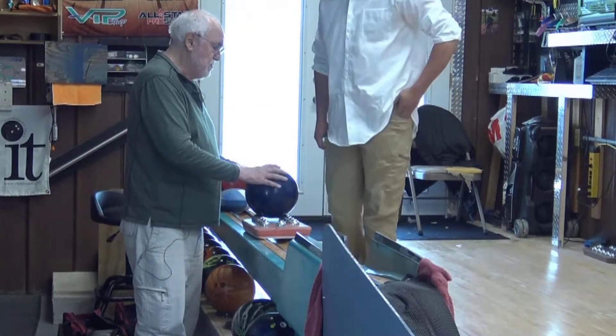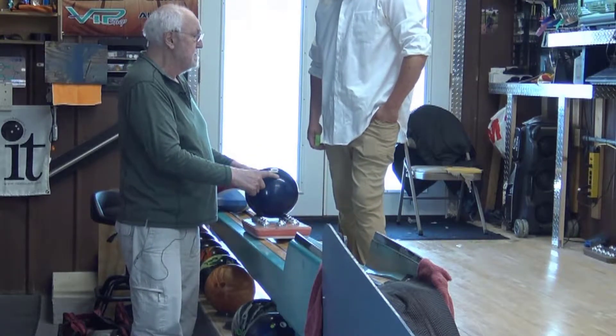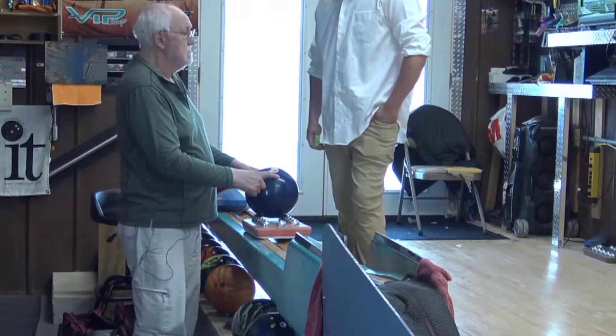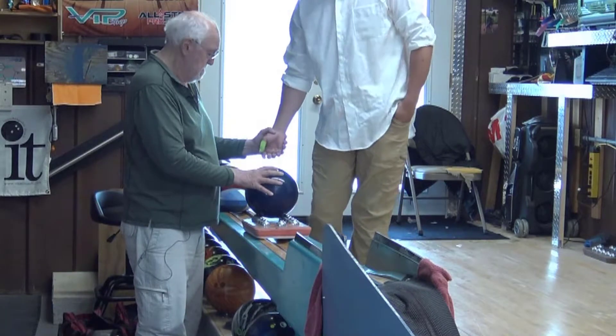No matter what the ball is, no matter how it's drilled, no matter who made it — if my fingers go up through the center of the ball and I don't create that secondary force on the ball, it cannot hook. No hook. Even if you paid $300 for the ball, it ain't going to hook.